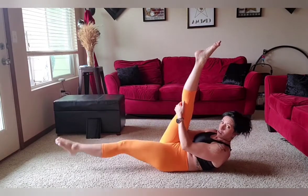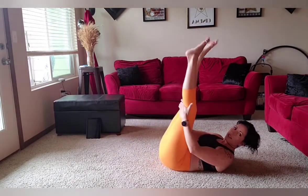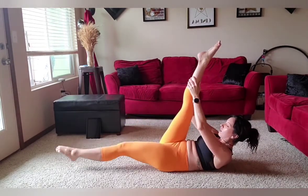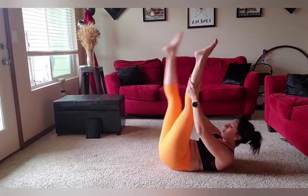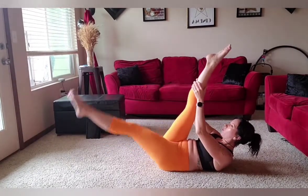Now I get less neck. Four. The more hollow I am, the more my head's sitting on my chest. Six, seven — wait, that was eight. That's okay. Then I'm going to reach up a little bit higher and finish up for eight more. Eight, seven, six, five, four, three, two, one. Good.